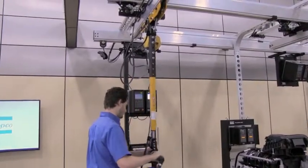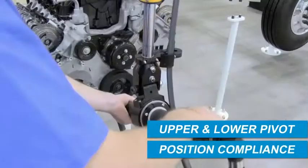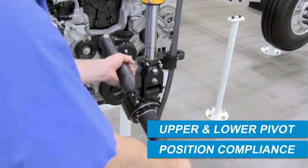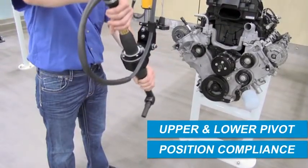A versatile solution, the HTS suspension includes an upper and lower pivot that allow for position compliance. These pivots can be fixed or rotated 90 degrees from one another to accommodate a wide range of application requirements.